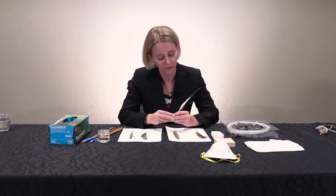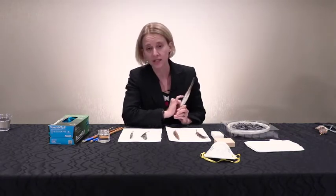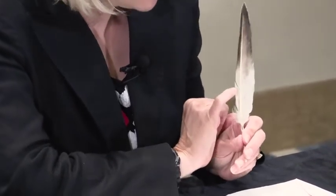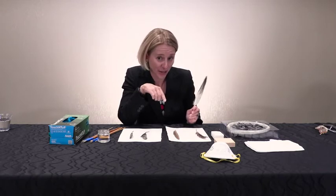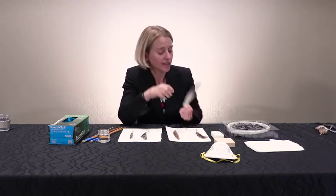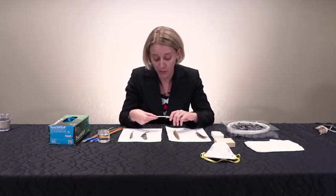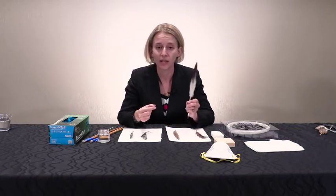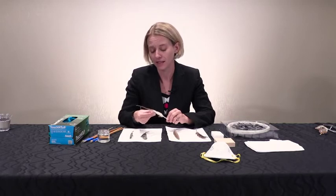Another interesting thing about the anatomy of a feather is that the vane is made up of tiny branches called barbs. What's harder to see with the naked eye is that the barbs are connected to one another by smaller branches called barbules, and those are connected to each other by even smaller hooks called hooklets — which means the feather sticks itself together almost like velcro. One of the bird's jobs during its lifetime is to realign any barbs, barbules, and hooklets that have become misaligned, using its beak — this is called preening.